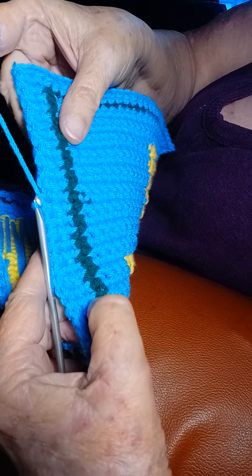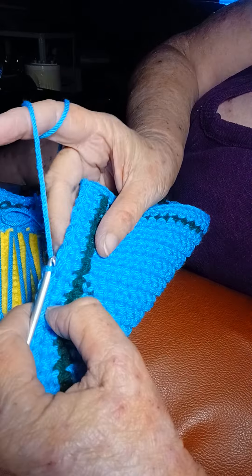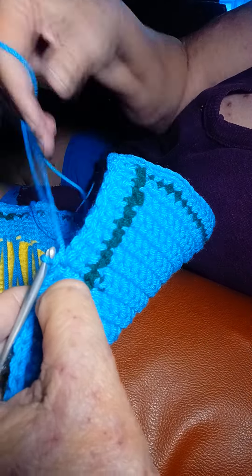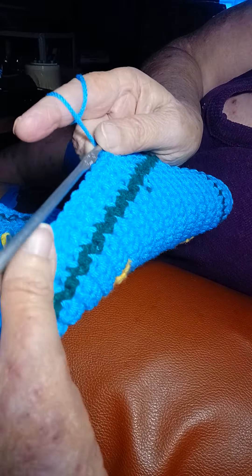I'm going to show you a little trick here. I've done this thing in rows of single crochet and now I'm going around it with a border. Let me show you a little thing here. Here's the raw edge of the single crochets.